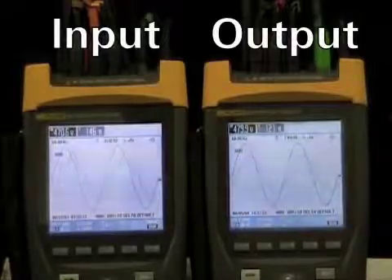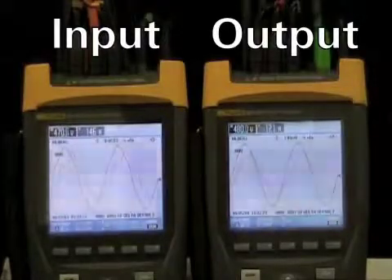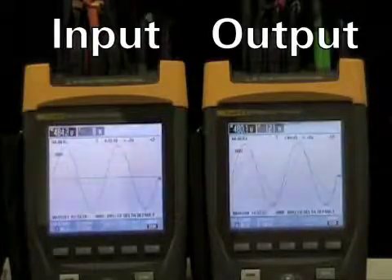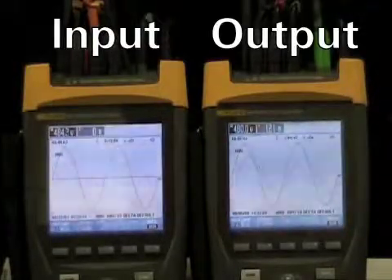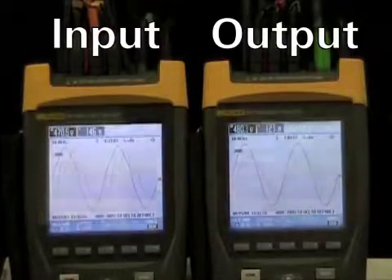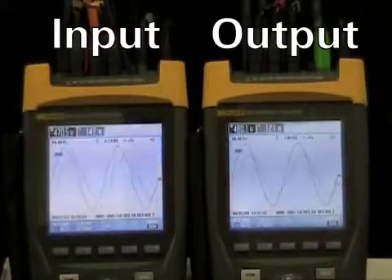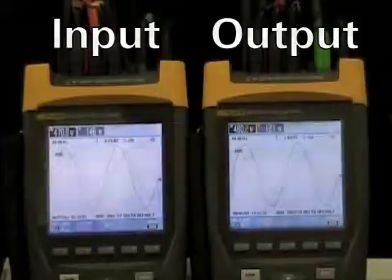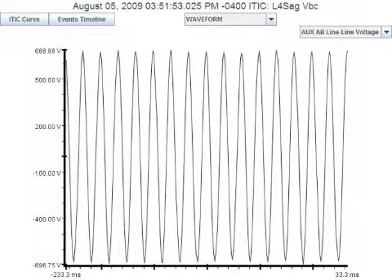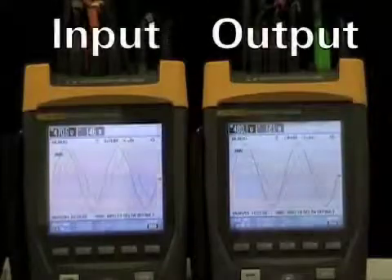Now we show the input on the left, and output voltage and current on the right. We will reduce the input voltage by 50% for 10 cycles, and you can see the output voltage and current remain undisturbed as the UPS operates on battery briefly and then goes back online. Here we see the 10-cycle 50% sag and the output of the UPS undisturbed during this sag event.